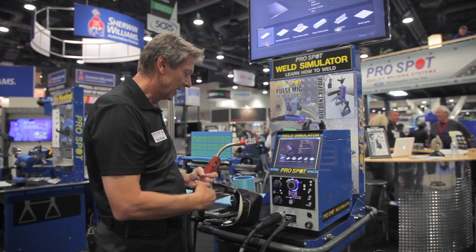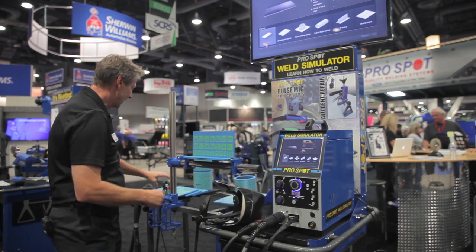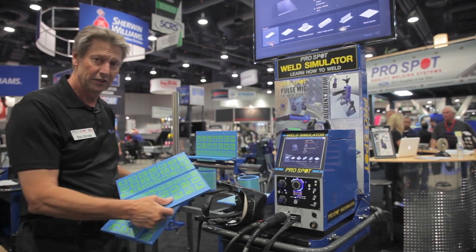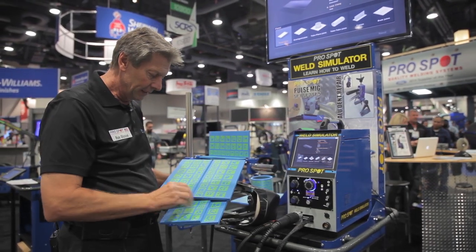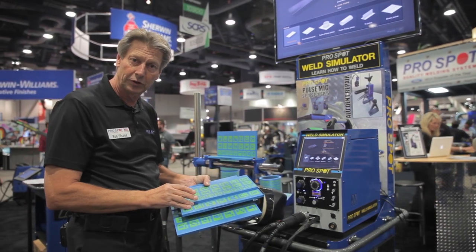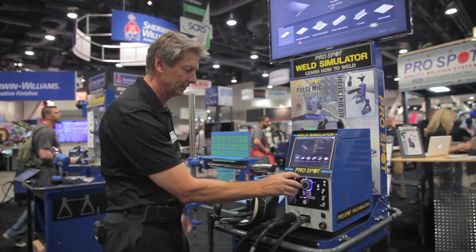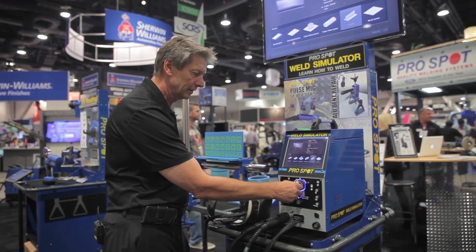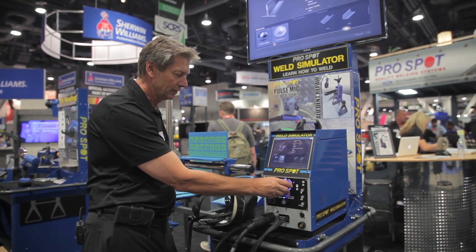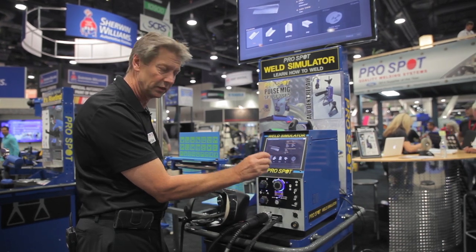I select that and then we can have different samples. Here we have a T-joint, and we can also have a butt weld with backing, and this sample here is an overlap joint. All of that we select in the software — which particular weld we're going to practice on. So in this case, I'm going to the T-joint. I select the T-joint. I can select between steel or aluminum — in this case, I'll select aluminum — and also the thickness of the aluminum.